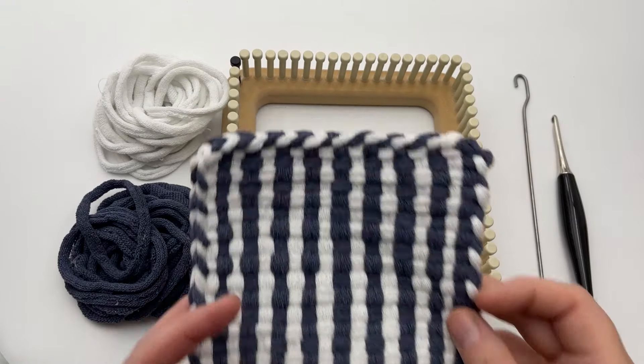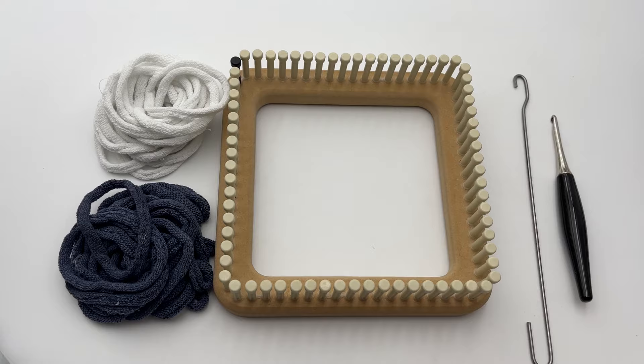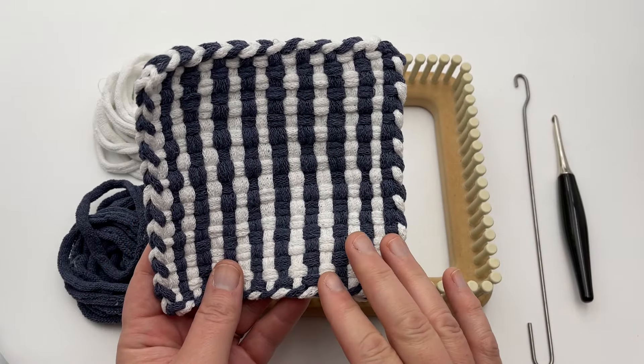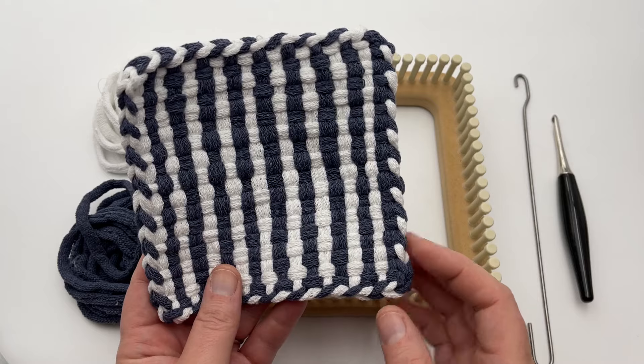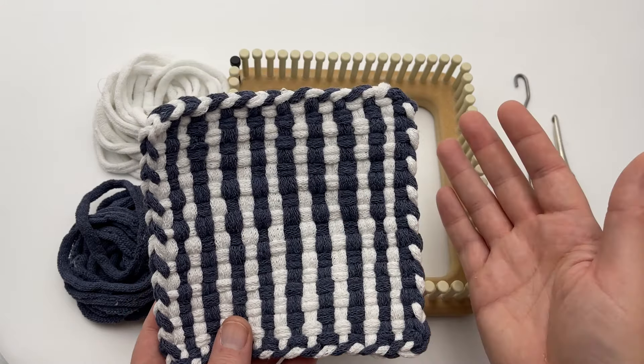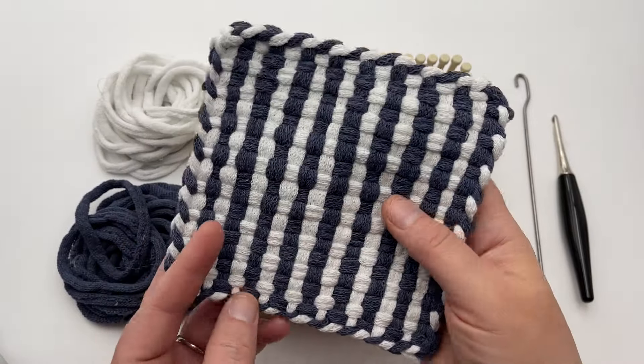The Stripes Potholder. Let's make a potholder with the Potholder Loom. Today we're going to make the Stripes Potholder. It's a classic two-color design of alternating stripes. This simple pattern is a great standalone potholder or sew them together to make a bigger trivet. This easy loom weaving pattern is fully reversible and works up quickly.